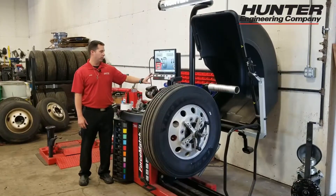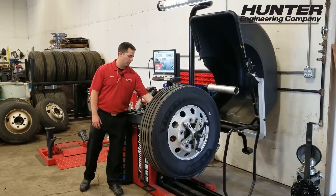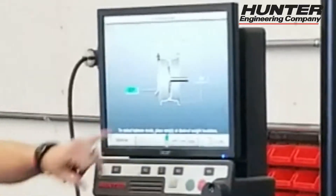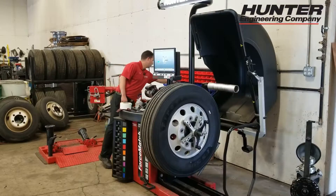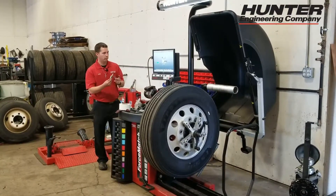First thing we need to do is set dimensions. You can either press 'Set Dimensions' or just grab the inner or outer arm and it'll start. So I grab the inner data set arm, and when the inner data set arm is up, it's looking for clip-on weights — like what you'd use on a steel wheel.